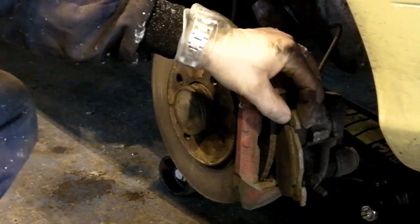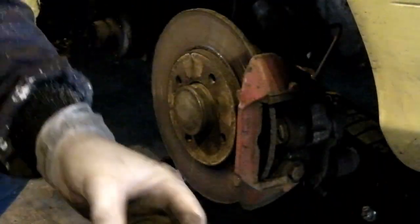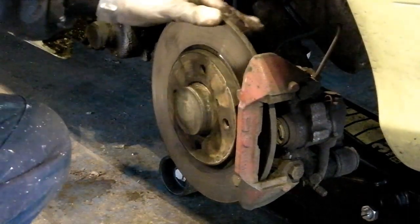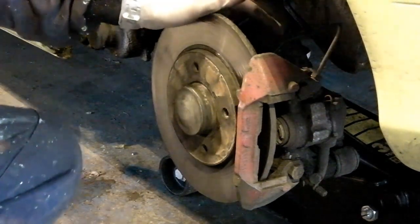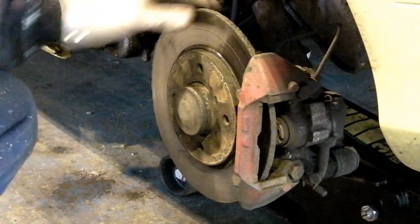So pop off the anti-rattle springs, pop out the pads. As I said these are really in quite good condition, but you'll see if I put them side by side for you — this one here is the inner that bears on the piston, this one is the outer, and you can see the difference in wear. The other side is different because it's completely worn down to the metal on the inner. So we'll pop the retaining springs and anti-rattle springs aside.